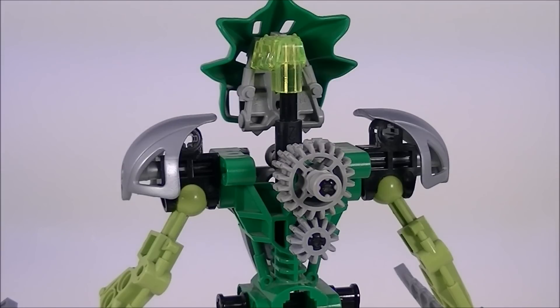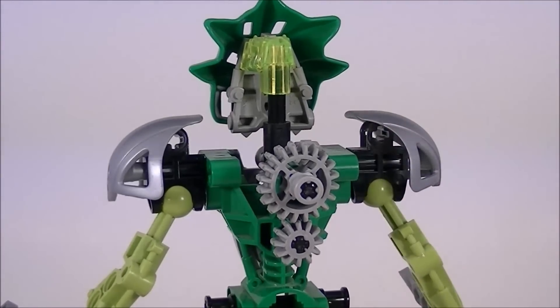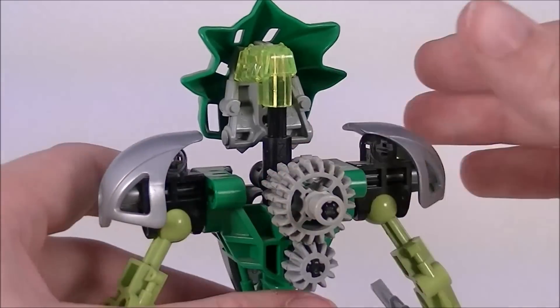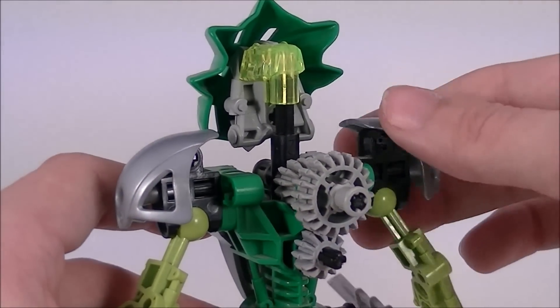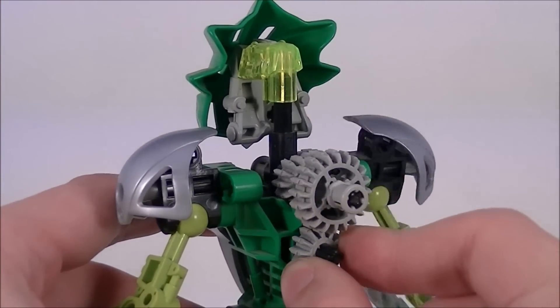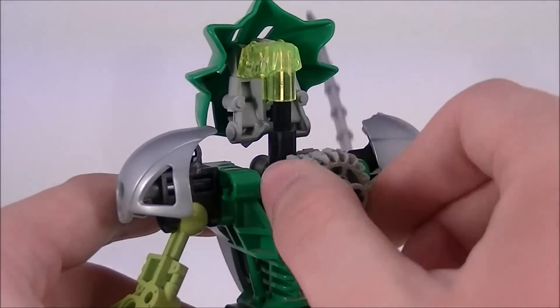Liwa's gear function is, of course, exactly the same as all of the other Toa Nuva. You have an extra gear at the bottom that locks this arm in place. This arm is attached via a black pin axle and can swing freely. If you'd like to move this arm at the shoulder, you can slide this gear in like that, move it to where you want it, and slide it back to lock it in place. If you'd like to activate the gear function entirely, all you need to do is leave that there and swing away.